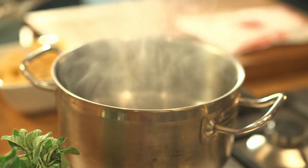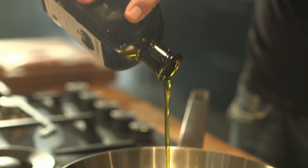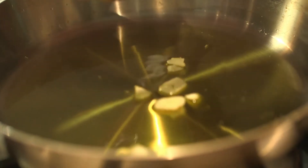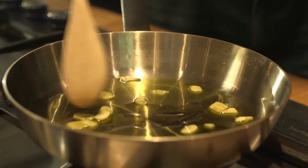I've got my water on a gentle boil ready for the pasta. Next I'm going to heat this pan and get some extra virgin olive oil into it along with our slivers of garlic. I don't want to heat this too much — we want the garlic to infuse into the oil, not burn.